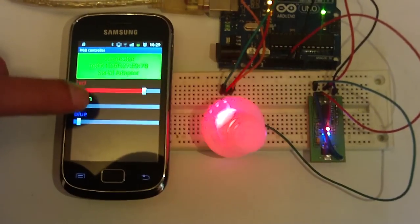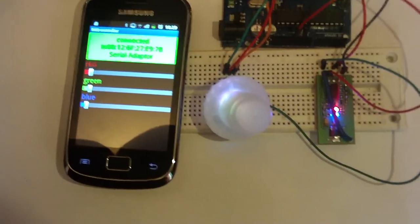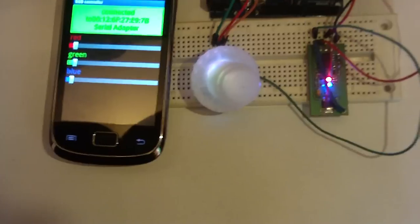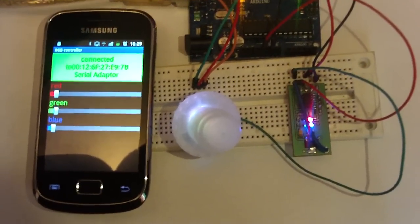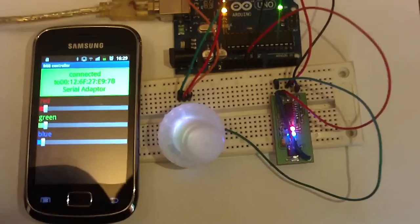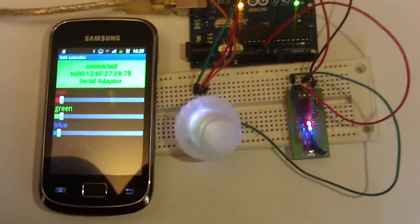The app uses Bluetooth to send values to the Arduino board. Here we have a jumper that's connected to the RX pin on the Arduino board, and here we have the pins that control the RGB.